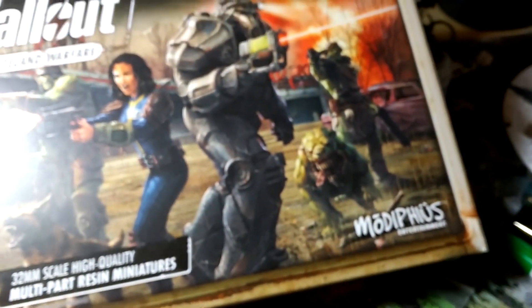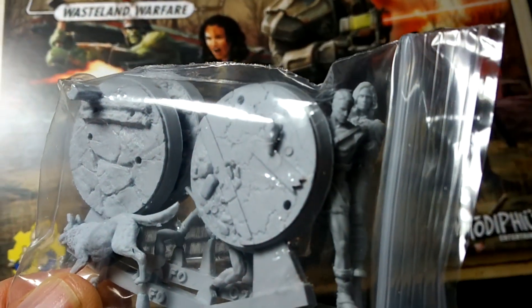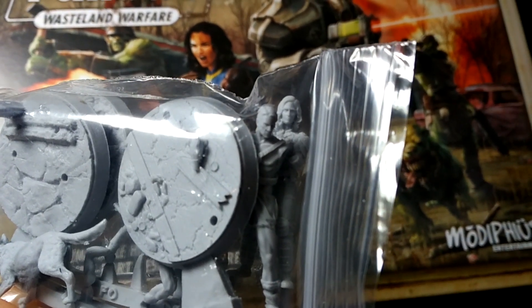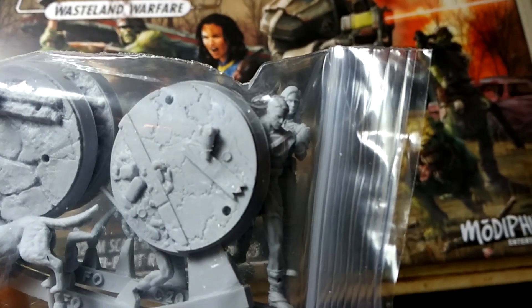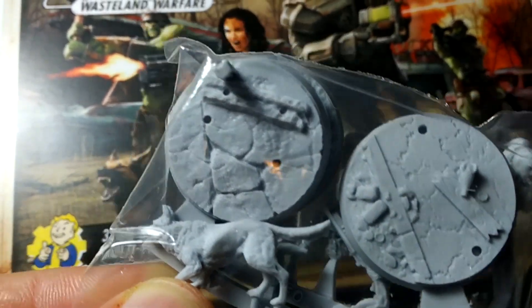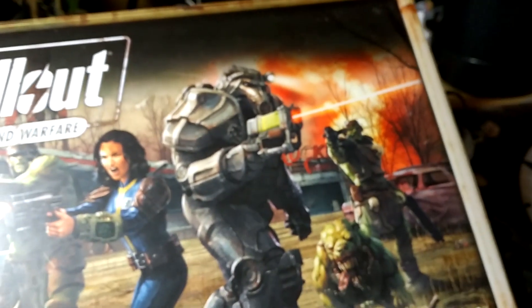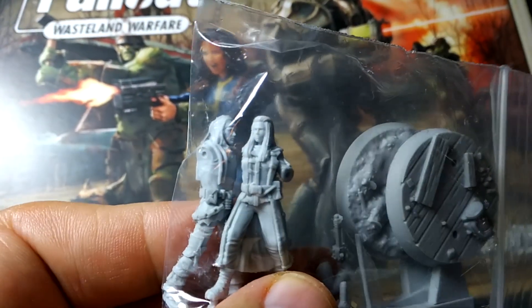Ignore the messy workstation — I have been painting. All right, so let's take a look here. There's Dogmeat, and there's the Sole Survivor and another — it's a raider, I don't know who that is. But look at the detail in the bases, even the bases are super detailed. Now I have not seen the plastic ones, but obviously the high level resin ones are pretty nice. There's some more survivors.